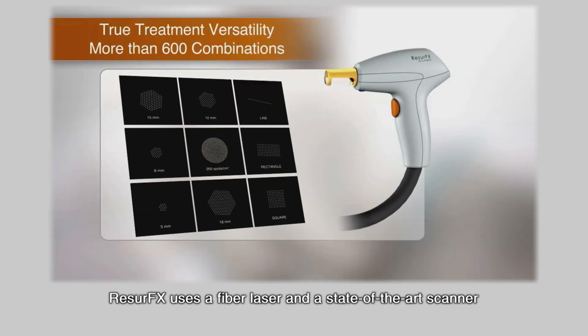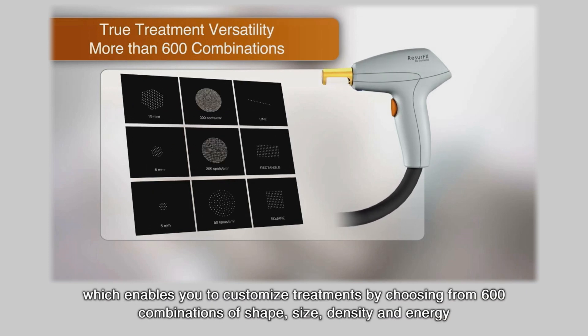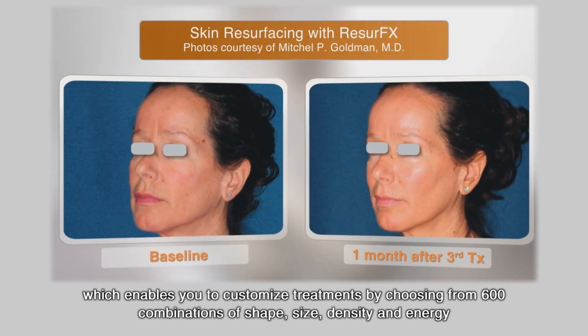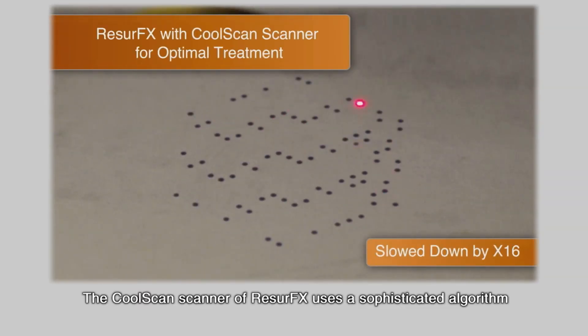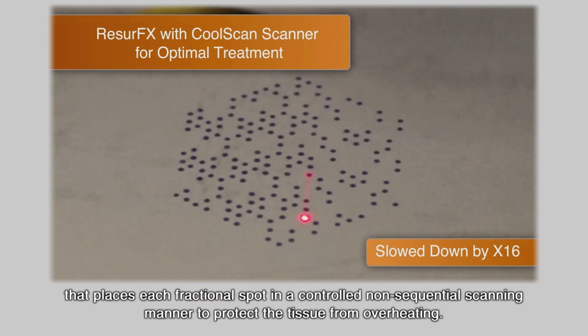Resurfex uses a fiber laser and a state-of-the-art scanner which enables you to customize treatments by choosing from 600 combinations of shape, size, density, and energy for optimal treatment results. The CoolScan scanner of Resurfex uses a sophisticated algorithm that places each fractional spot in a controlled, non-sequential scanning manner to protect the tissue from overheating.